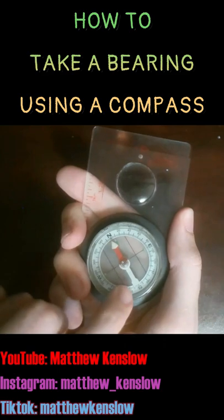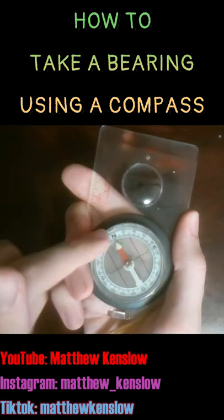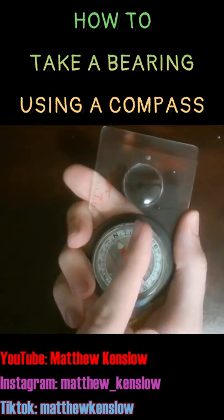In other words, the magnetic needle is pointing to north on the compass inside the housing. If this way is north and you're going clockwise in degrees, this is 40 degrees from north — so this is a bearing of 40 degrees in this direction.